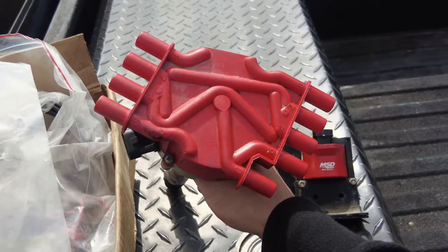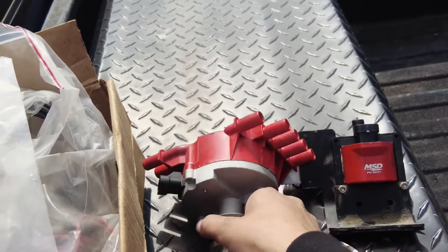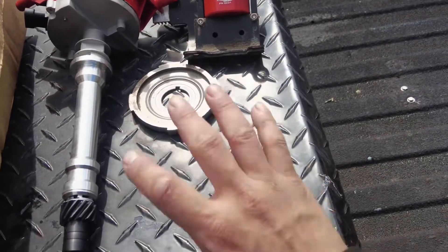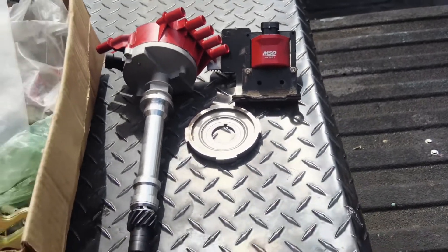The cap of the distributor and the rotor — took that out, capped it off. And of course the black box PCM — I don't even know where that's at — but those are the parts that got removed from the truck that were original.